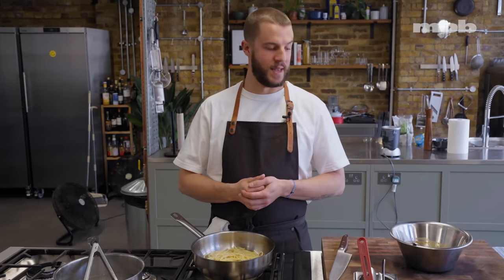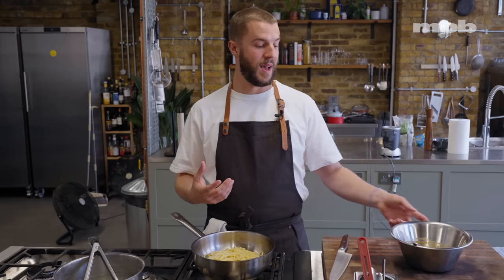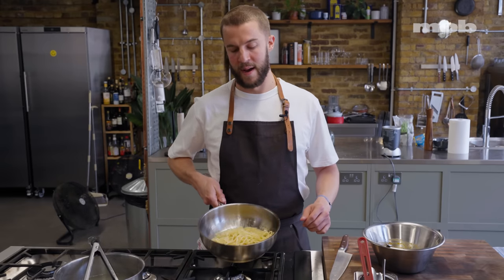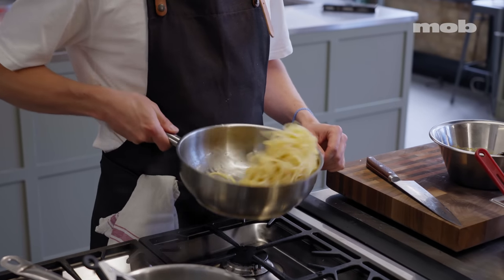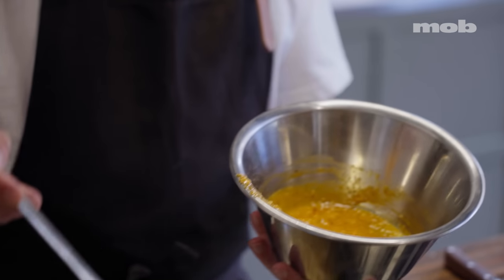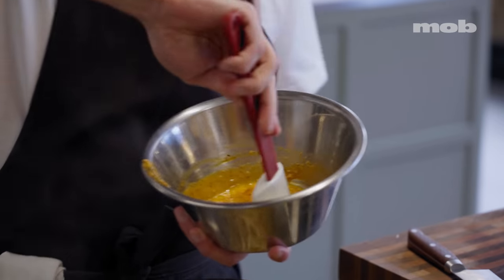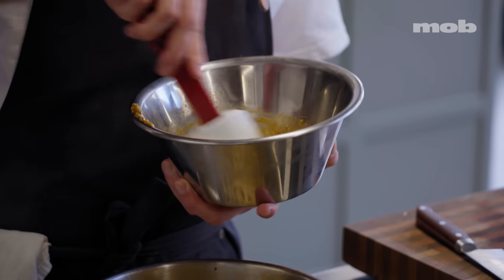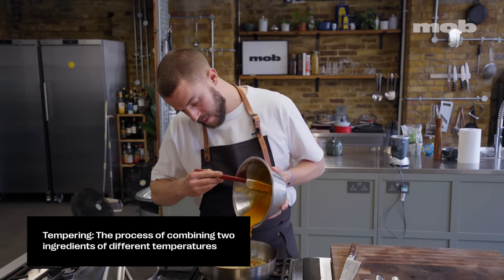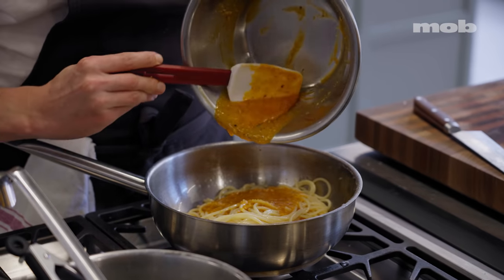One common mistake with this dish is putting the eggs in while the pasta is still on the heat or still too hot — then you end up with scrambled egg spaghetti, which isn't actually that nice. So I'm going to move this around off the heat just to cool it down slightly. I'm going to add a little splash of the cooking water straight into the egg mix and give it another stir — this is a little bit of tempering for the egg yolk, another good way to stop it scrambling when you add it to the pasta.